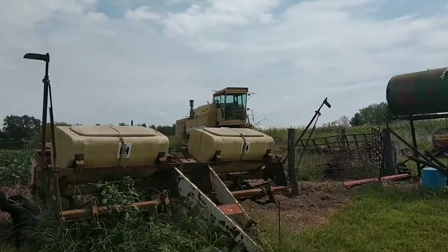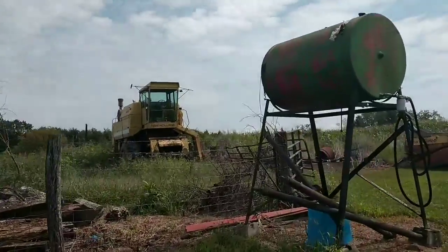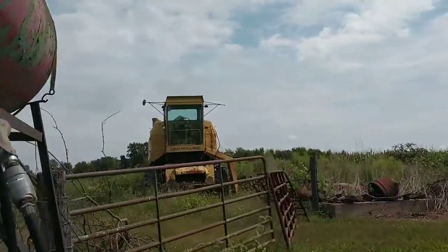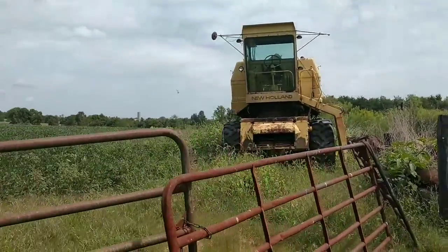There's the old 1400 — went to bring it home earlier this year and sure enough the carburetor started leaking gas. I wasn't going to road travel it.